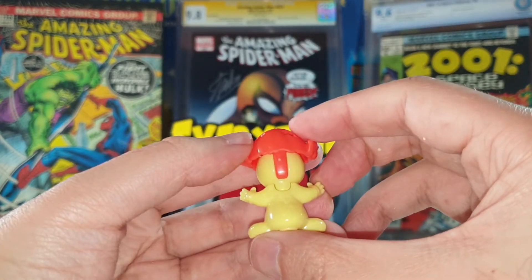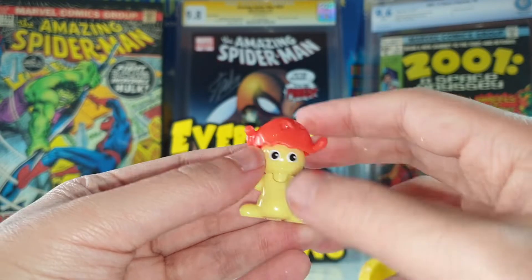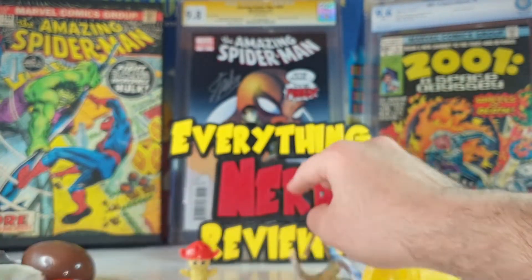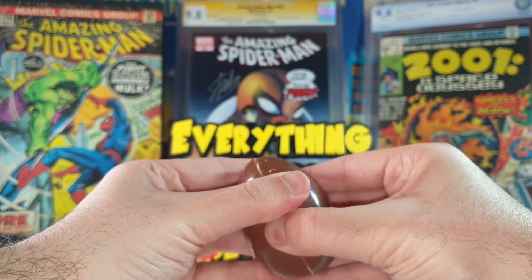Very nice, at least we got a figure. I am hoping to get only figures in these Kinder eggs. I don't know the character but it looks pretty good. Let's go to the second egg — chocolate. Let's take the chocolate out.